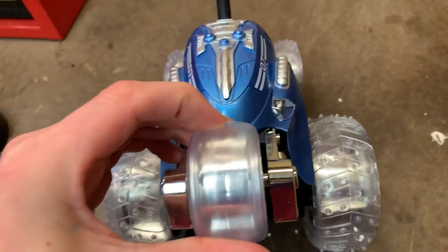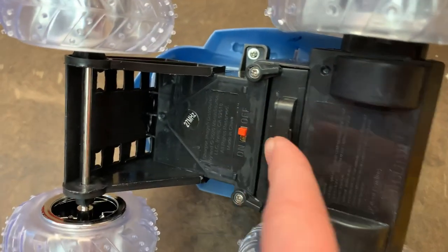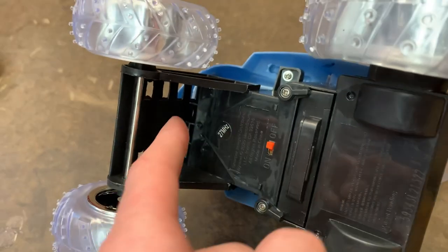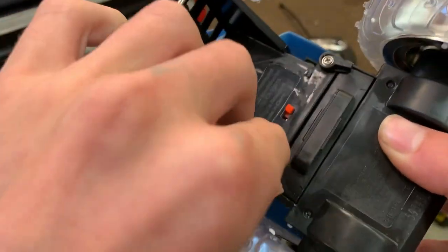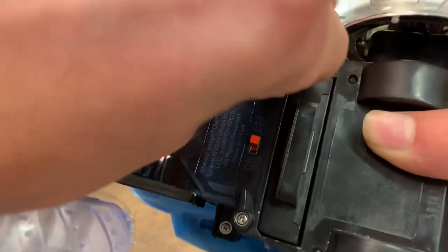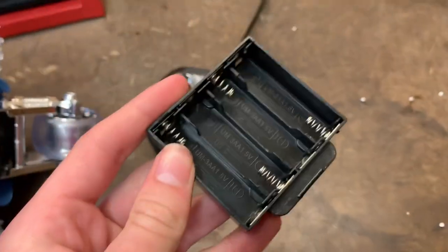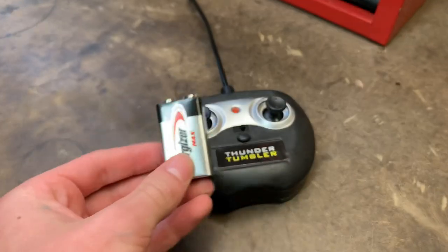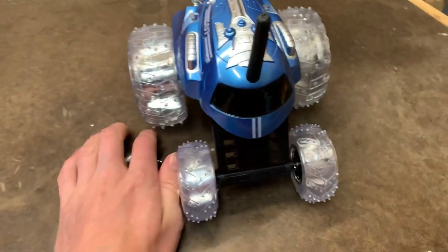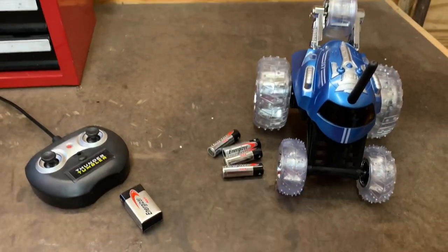The wheelie bar actually seems more rubbery than the actual tires. The on/off switch is in the perfect spot so rocks won't be hitting it and turning it off. And then the battery tray has these little knobs to keep it from falling out — you open it just like that, which is actually really cool. You will need a 9-volt for your controller and then four double-A's for your car. Now let's install these and then start testing this thing.